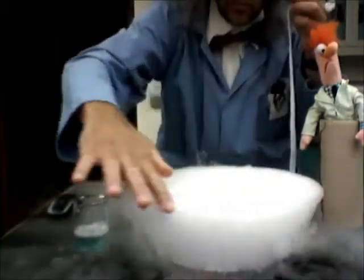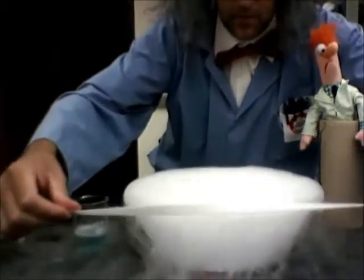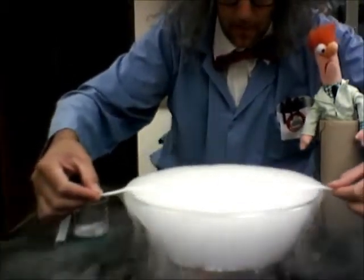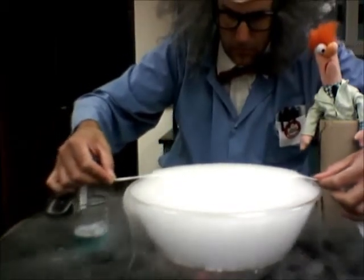Remember to soak the ball with the string, and we're going to make the bubble. It would seem to work just fine.